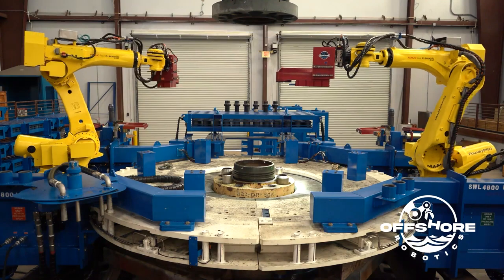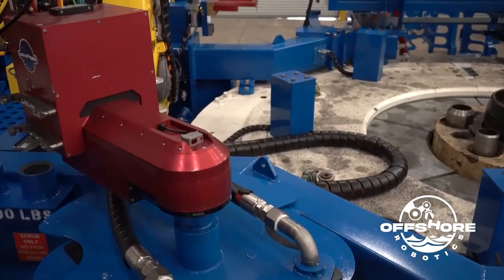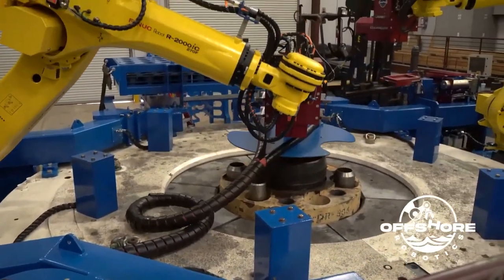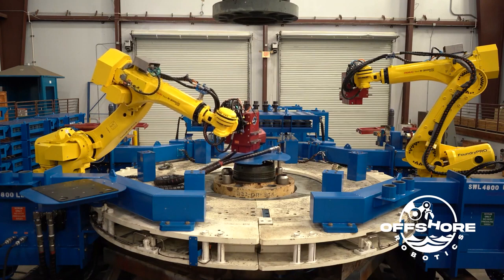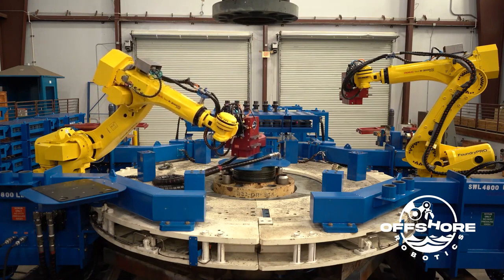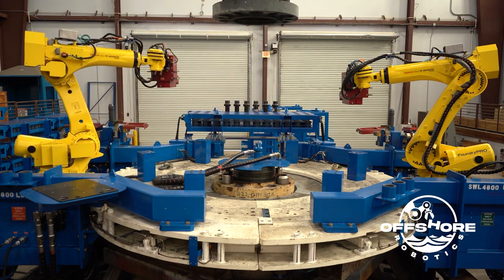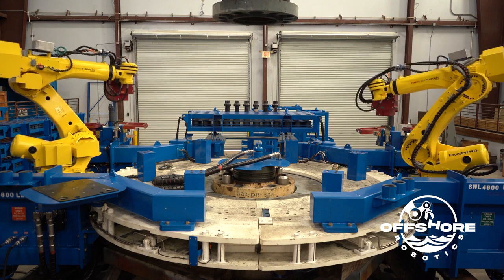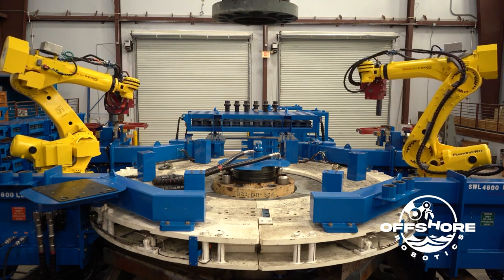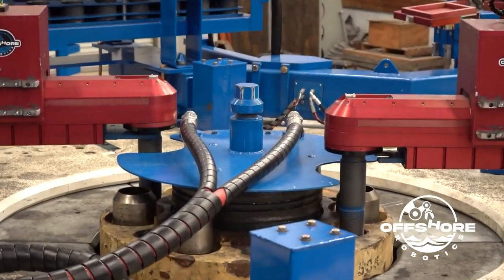Right here you'll see the cameras taking pictures of the riser position. That's important because the riser will move during the riser makeup process. After the hole cover is installed by the port robot, the system will then grab two stabbing guides. The stabbing guides are used to help the driller position the upper riser onto the lower riser.